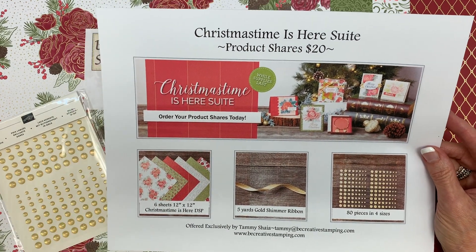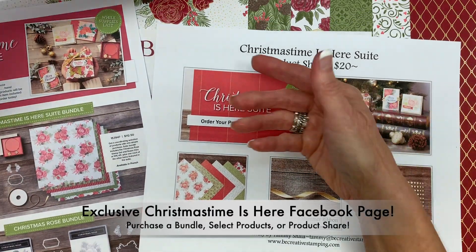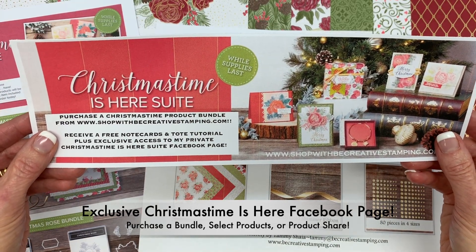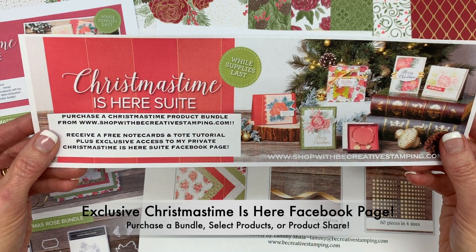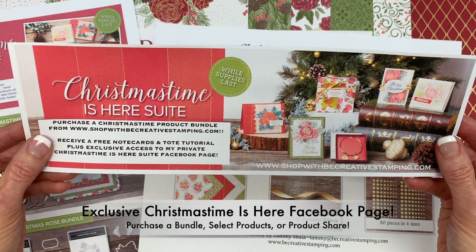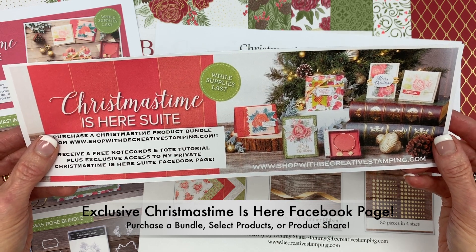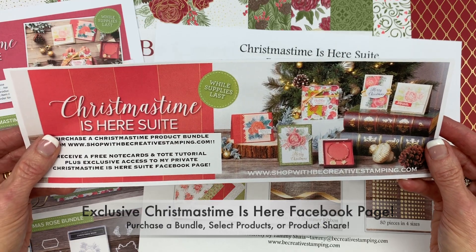Select one of the four options and you'll have access to my ChristmastimeIsHere Facebook page. It's your one-stop shop for this incredible suite. You'll find daily inspiration, card and project ideas, video and PDF tutorials, product tips and tricks, and everything related to the ChristmastimeIsHere suite all month long.